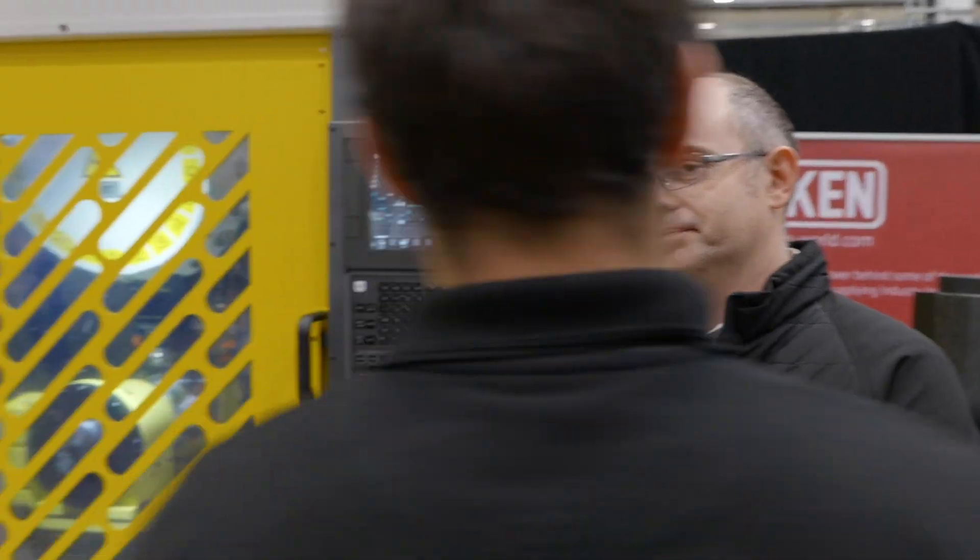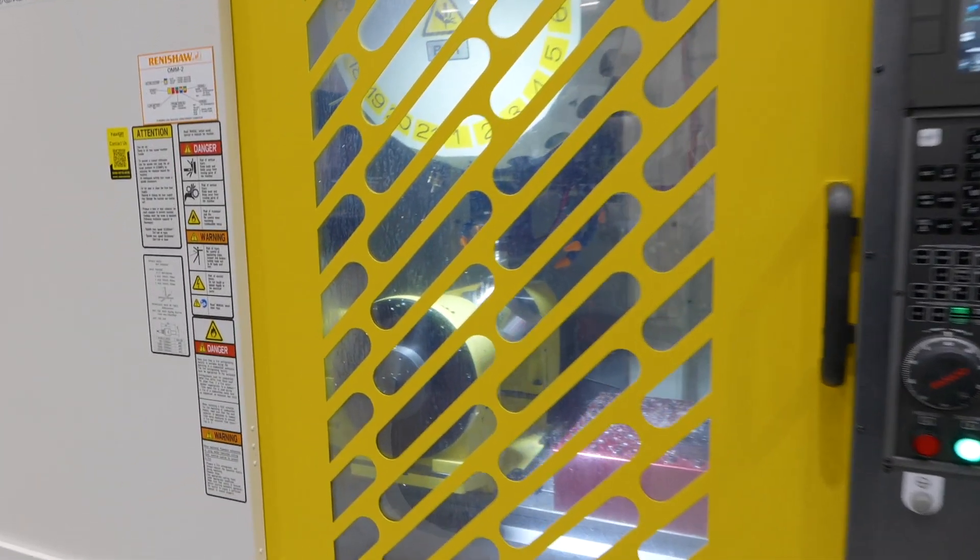We're really proud of the RoboDrill as a platform. It's a very well-sorted machine tool for accessing all five faces of the components, so simultaneous machining, 3-axis machining, it can do it all — 3-axis machining and all the way up to 5-axis standard on the control. You've got a very special application here right now, doing some multitasking.